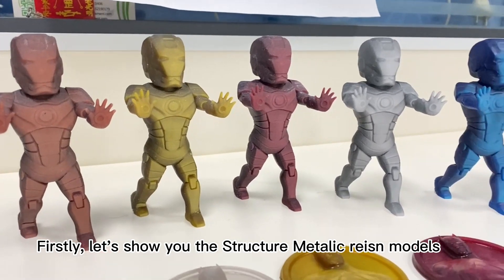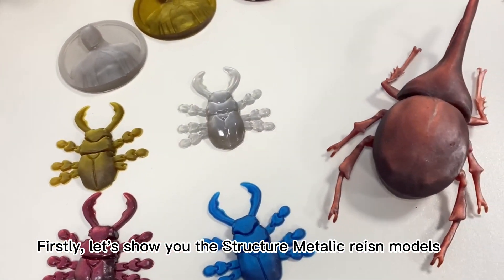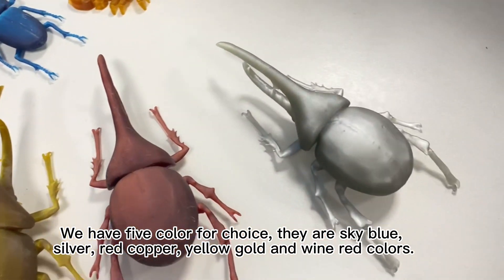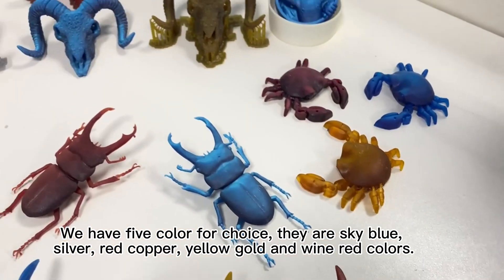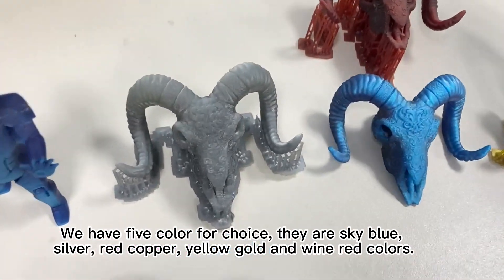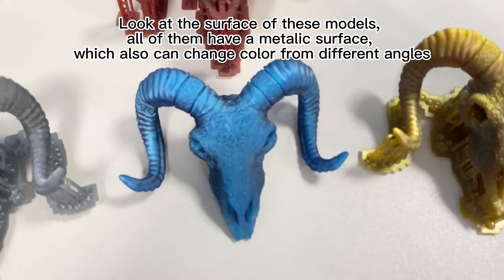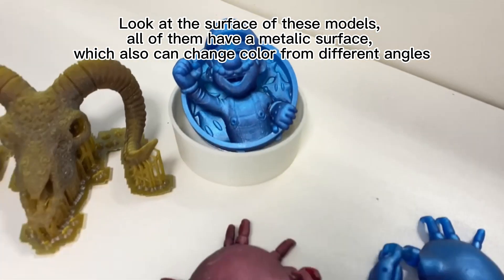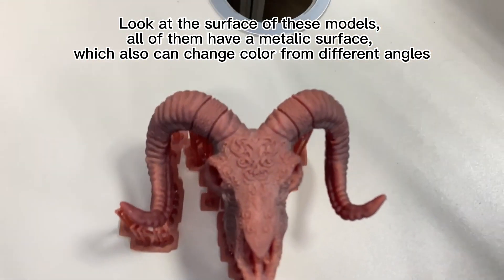Firstly, let's show you the Structure Metallic Resin models. We have 5 colors for choice: sky blue, silver, red copper, yellow gold, and wine red. Look at the surface of these models — all of them have a metallic surface, which also can change color from different angles.